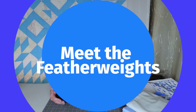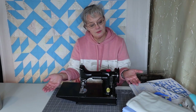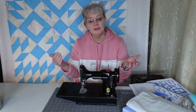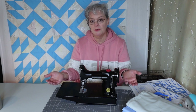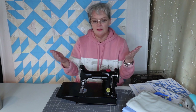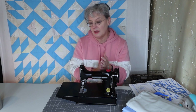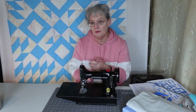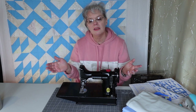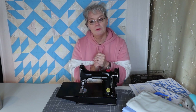Hi, this is Leah Meyers from Meyers Design Studio. Today we're going to be comparing the Featherweight 221 sewing machine. My sister recorded these videos because she has a vast collection of sewing machines — the Featherweight, the Sewhandy first model, the Featherweight, and a white Featherweight. Please watch till the end, and if you learned something let me know. I'd love to see your comments and I appreciate you watching.